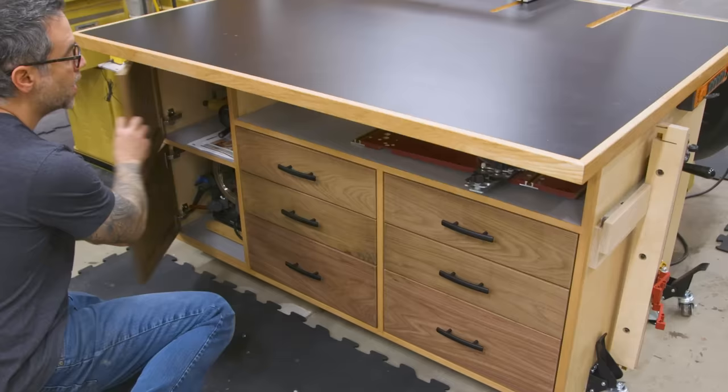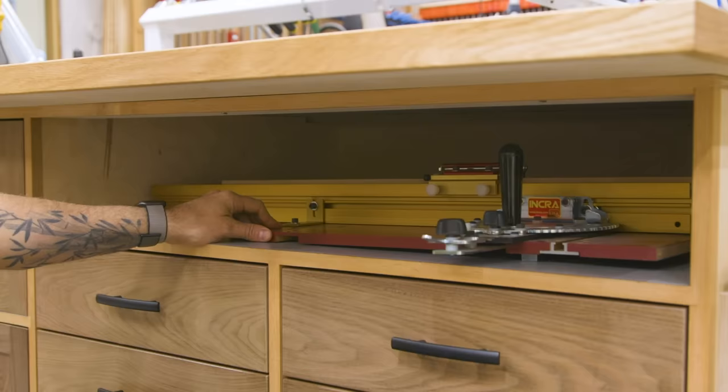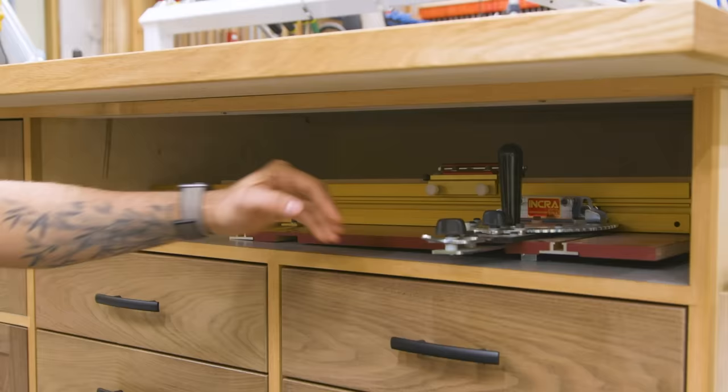Up here is something I'm really excited about — it's an open compartment for sled storage. I've got an Incra 5000 in here, but there's plenty of room for any shop-made sled you might use at the table saw. On the bottom surface, I have a formica laminate that makes it nice and easy to pull things out and put them back without scratching everything up.